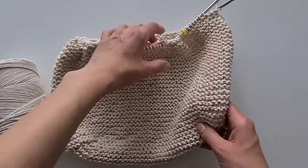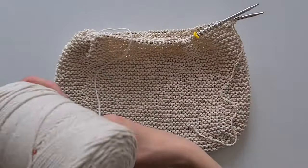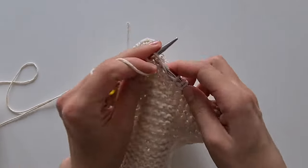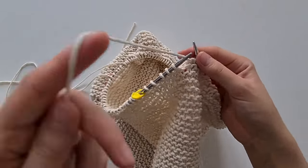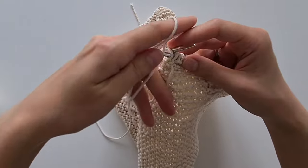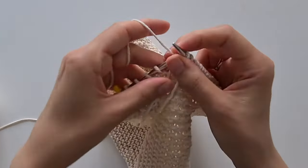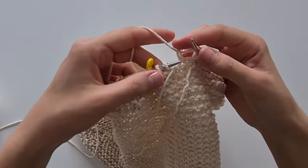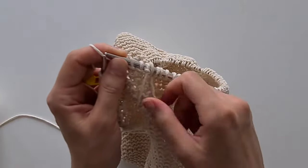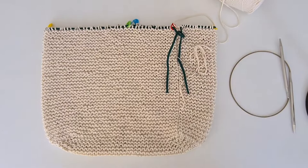I finished one skein of yarn and want to show you how I attach the second skein. It's very simple — I leave the end of the previous skein aside, and the next loop I will knit with thread from the new skein. We will hide these ends later. I'll finish knitting the wall of the bag here.